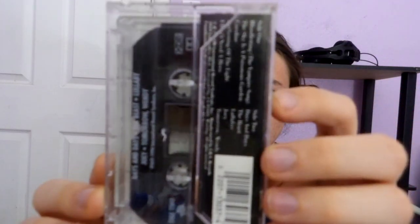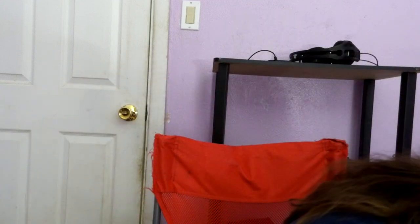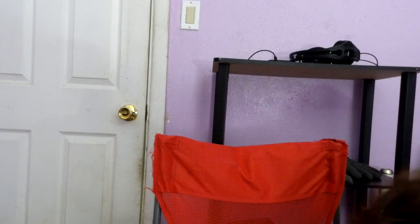Here's Concrete Blonde, with original hype sticker, as you can see here. I believe this is side two, if you can see that. Here's side one, really nice shape. XDR 2, really like it. This one was also sealed, bought this on Amazon a long time ago. I don't know if it's a first pressing or not.